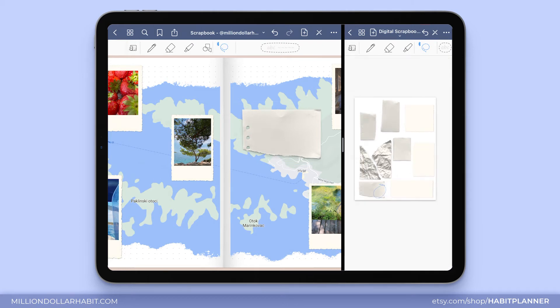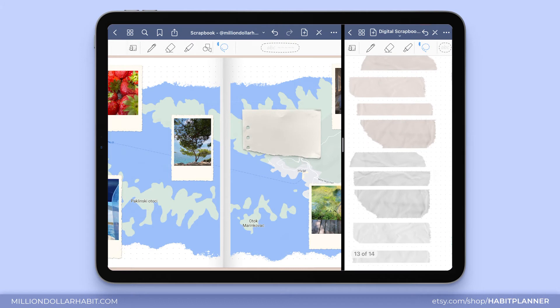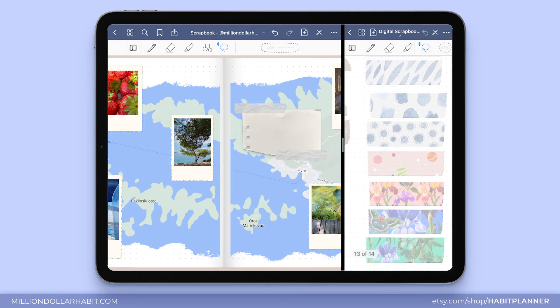I also want to add some washi tape on top of it just to make it look more realistic. I love how it looks but I still want to add a little bit more on top, and these washi tapes can be layered just like in real life, so let's go ahead and do that.